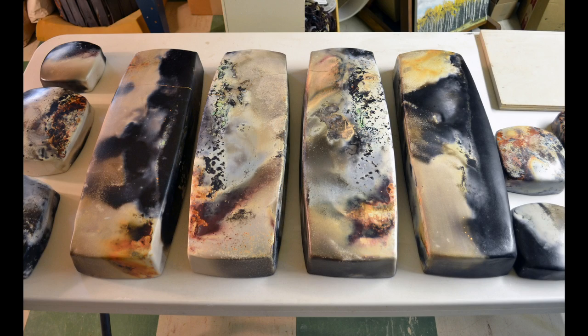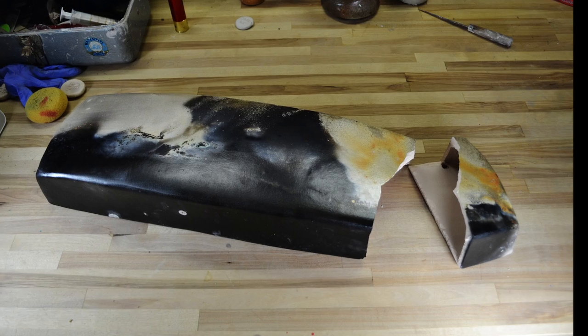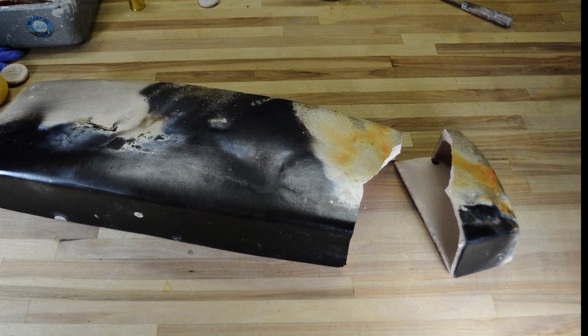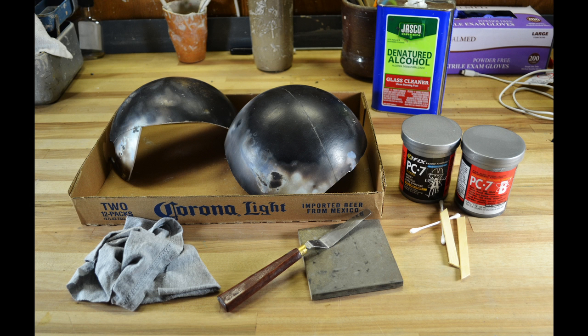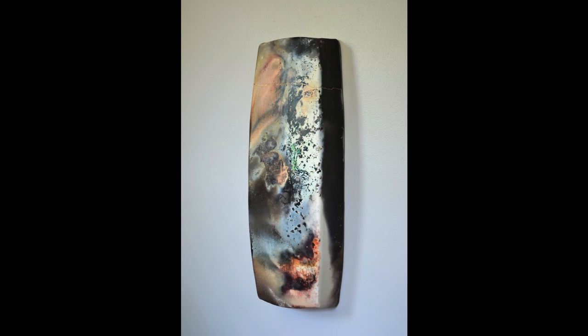I've only fired four so far, and three of them cracked on me. It's fine, though. I go ahead and complete the break, even going so far as to saw through the back so it finishes breaking where I want it to. Then I reinforce and repair the piece, and finally, taking a page from the Japanese art of kintsugi, I highlight the join in gold. Voila. Better than new.